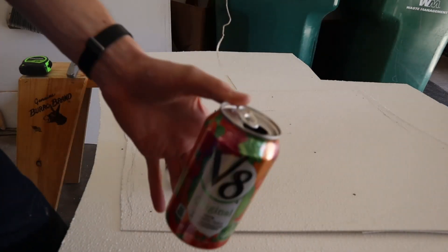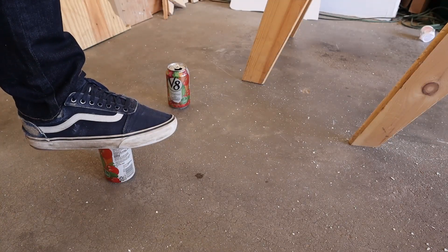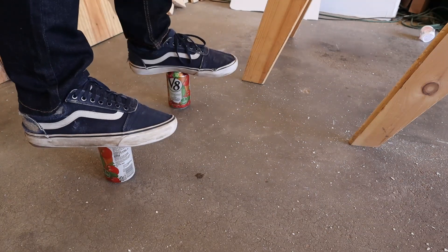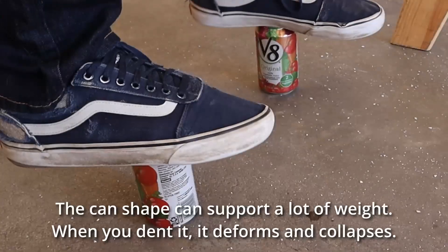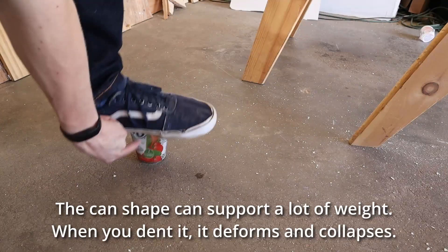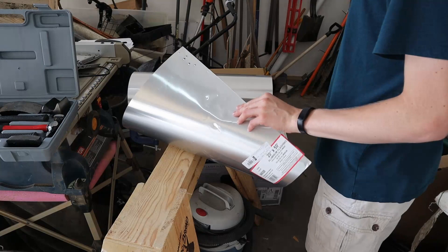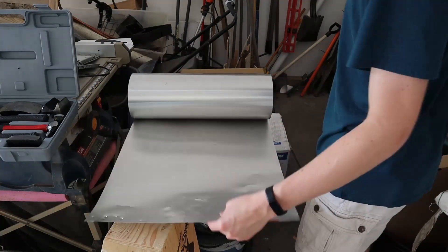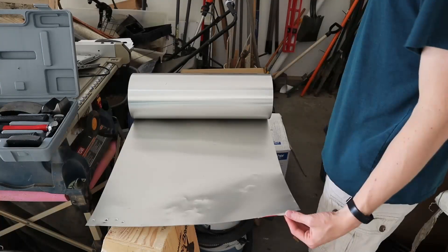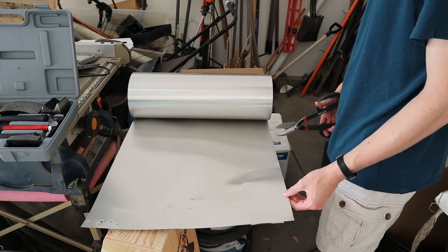You can actually stand on an aluminum can without it crushing. Right here, we have some aluminum flashing. This is pretty thin aluminum that's often used in roofing. It looks like it's 66020, if that means anything. Today we're going to use it on a simulator. I have some tin snips, but I hope they work on aluminum too.